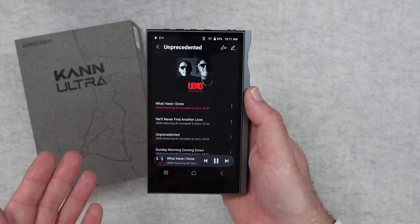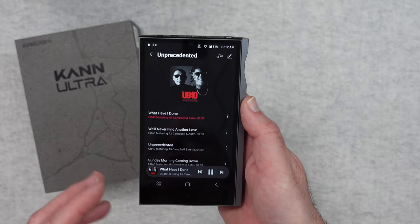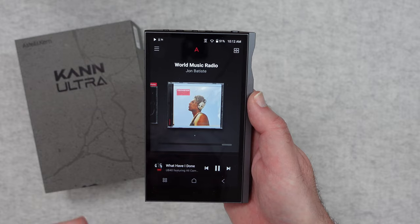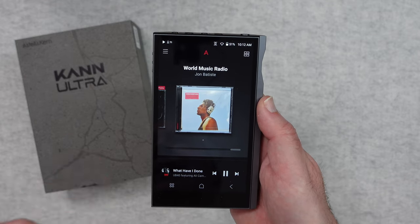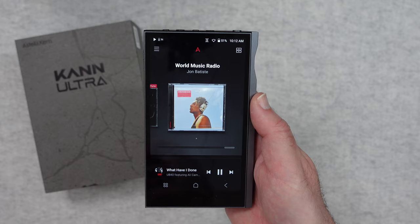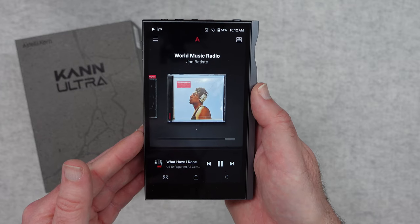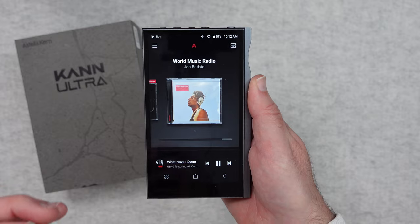I've also listened with different headphones and IEMs and it really does drive them exceptionally well. The whole experience with the Astell & Kern Kann Ultra has simply been out of this world. Yes it is a big investment, but being able to play lots of different formats of music, have this amount of control, and have the quality of the internal circuitry and DACs — plus being able to drive so many different headphones with ease — is just something that doesn't come along too often. This is a high quality device that really does get my vote of confidence. It is built like a tank and it sounds sublime.